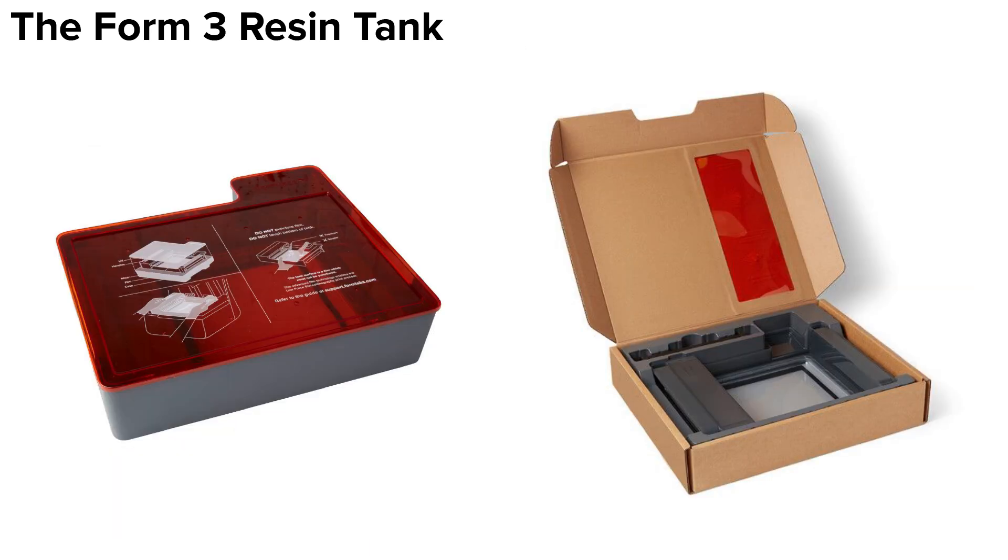Your resin tank will come with a storage case to store the tank when it's not in use. In both styles of cases, the orange hue will block ambient light to prevent liquid resin in the tank from curing. While the information about your used tank is stored on the tank's ID chip, it is helpful to label your resin tank boxes for easy identification. A sheet of stickers comes with each resin cartridge.